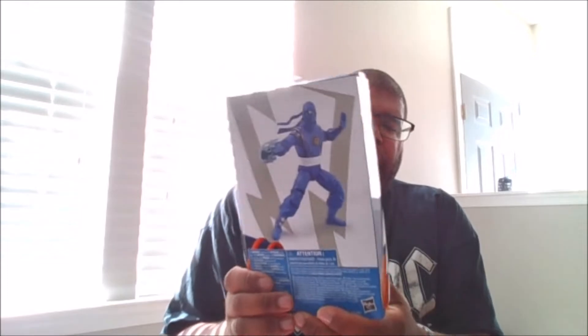Here is the front of the box, the side of the box, the back of the box, the other side of the box, and the bottom of the box. And let's crack this bad boy open.